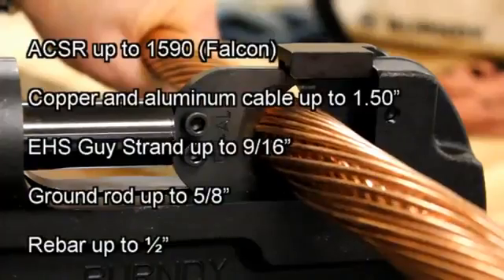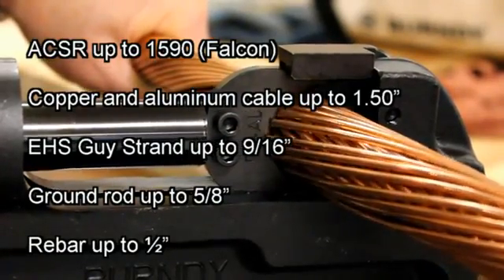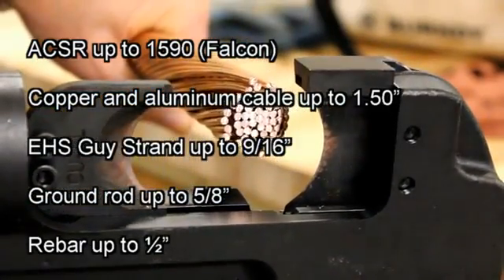This cable cutter is designed to cut the following: up to 1590 ACSR Falcon, copper and aluminum up to an inch and a half in diameter, EHS guy strand up to 9/16-inch diameter, and ground rod up to 5/8-inch.